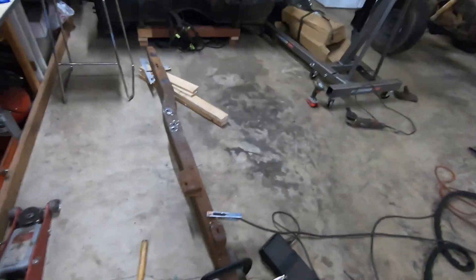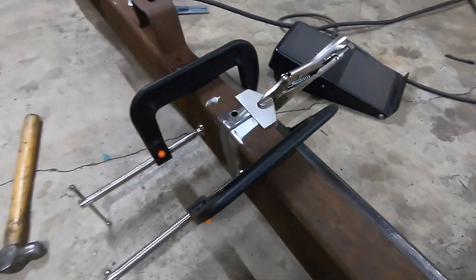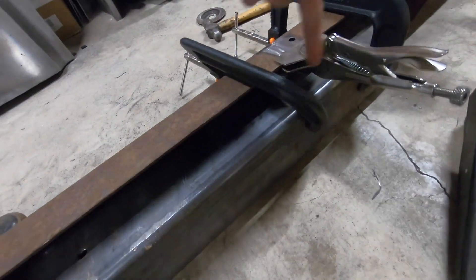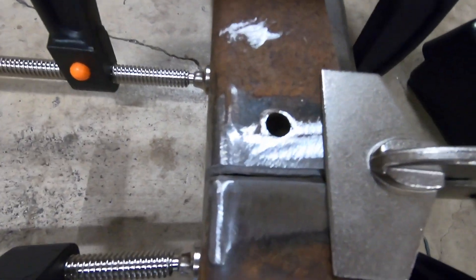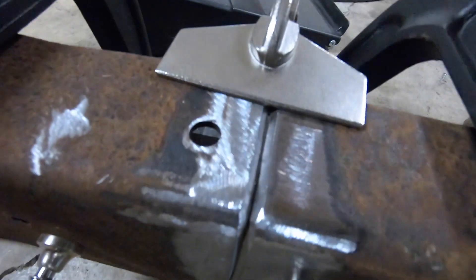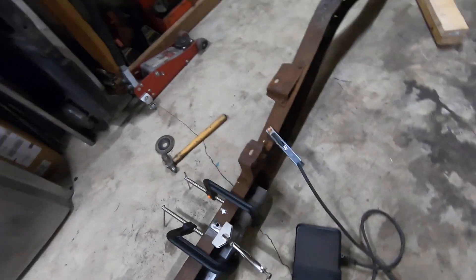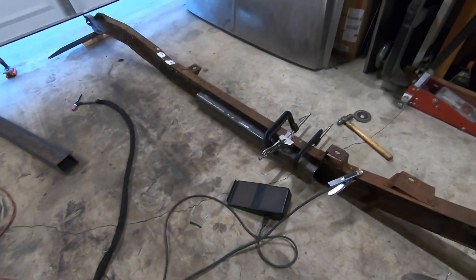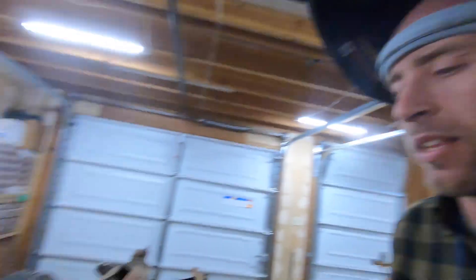I had to charge the camera so I missed some stuff, but this is the frame rail all clamped together. I basically had this 4x4 box tubing — I put it in there and clamped it. I just wanted all my seams nice and tight. If you make nice cuts, your seams should be nice. Everything's straight — I made sure to double check.